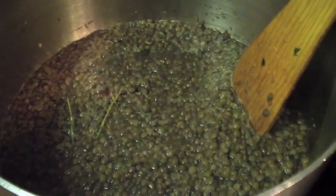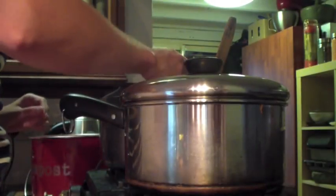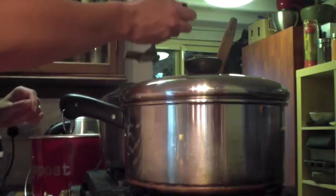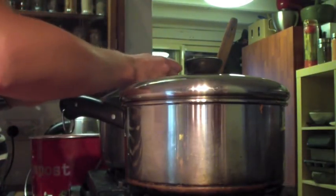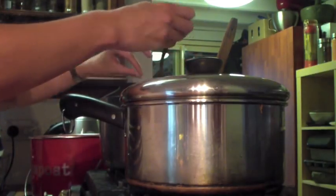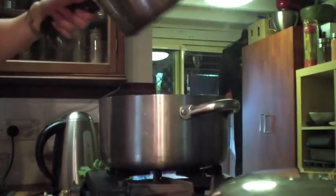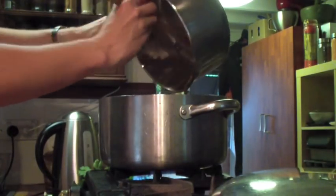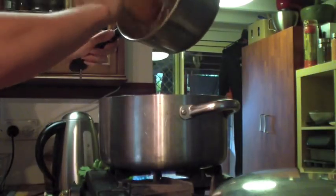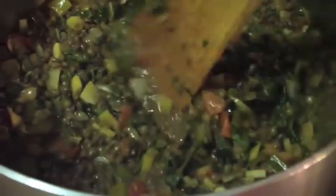When the Puy lentils look like this they're ready, but just taste them first to make sure they're cooked inside. We need to take out the cinnamon stick and any thyme twigs that are remaining — just fish them out with a fork or some tongs. Then grab your spinach and spice mix and add it to the Puy lentil pot, going from two pots to one, and stir the mixtures together, marrying the flavours.